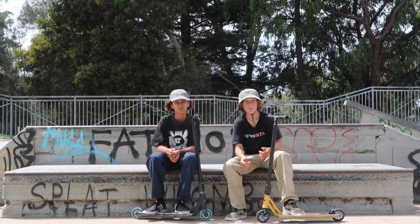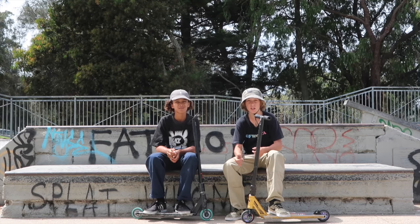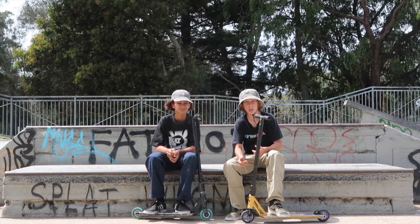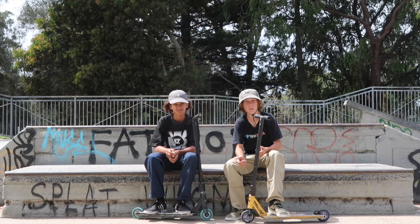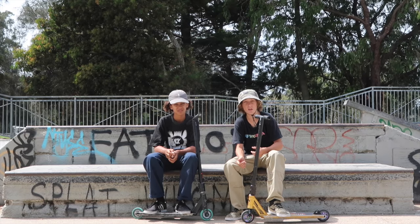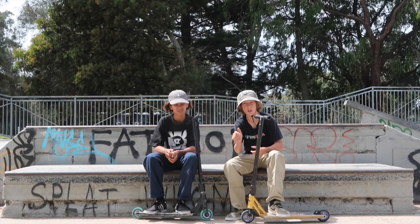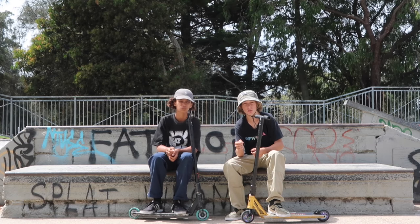Alright guys, I hope you enjoyed the game. That was a game of call the shots at our local park between me and Dunk Easy. Turned out really good — we did a lot of tricks, a lot more pulls than I expected, and all round just a great game. We're going to leave the skate park now, go get some food, and that will be the end of the video. Thank you guys for watching. Comment in the comment section below if you reckon I should make a series out of this. Subscribe.